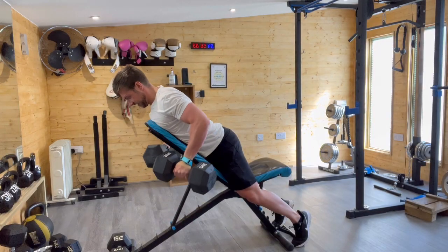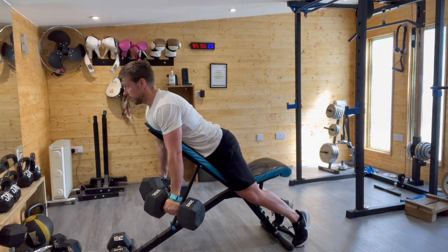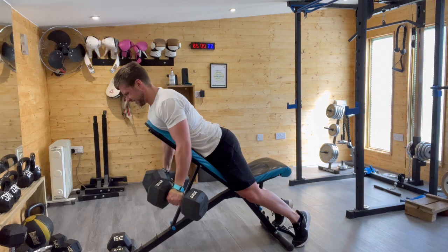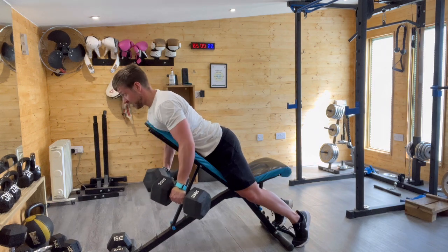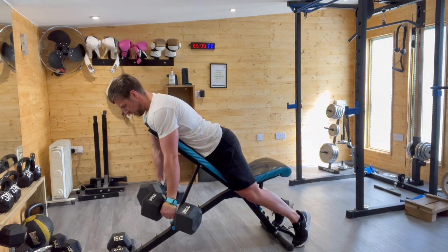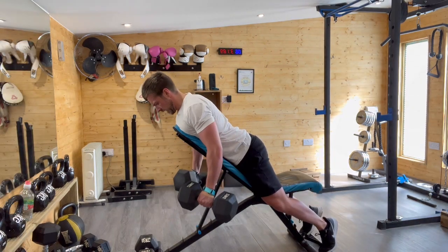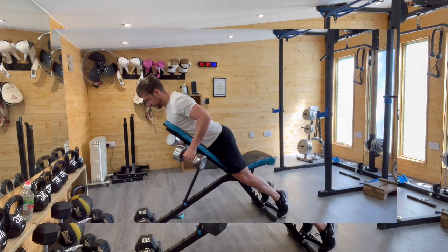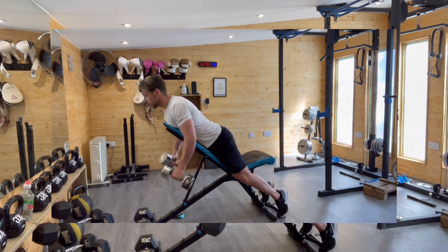On to the second gym session of the series. First off, inclined dumbbell rows. Alternative movements could be a bent-over barbell row, a cable row, or a machine row. I much prefer dumbbells as with a barbell you're too locked in place. Form tips: keep your arms close by your sides to bias the lats; flare your elbows out slightly to bias the upper back. Focus on fully lengthening and shortening the back muscles — retract the scapula at the bottom, pull back with your back, then follow through with the elbows rather than lifting with your biceps.